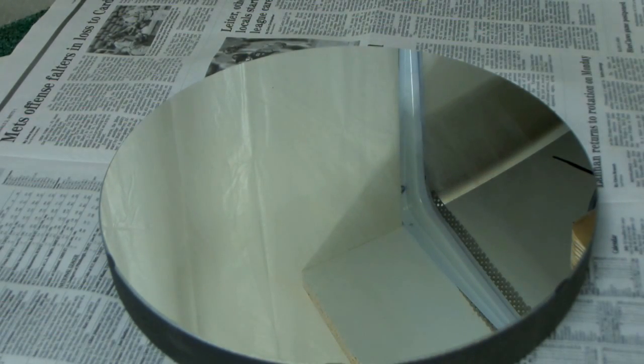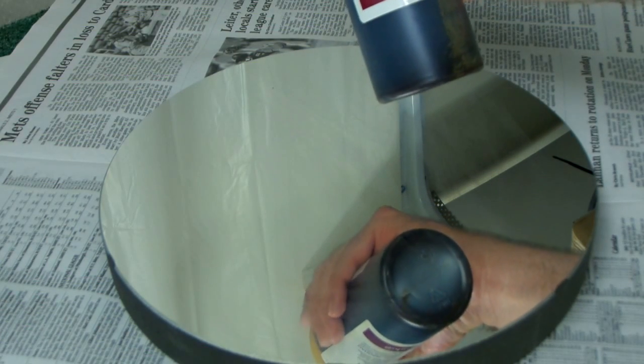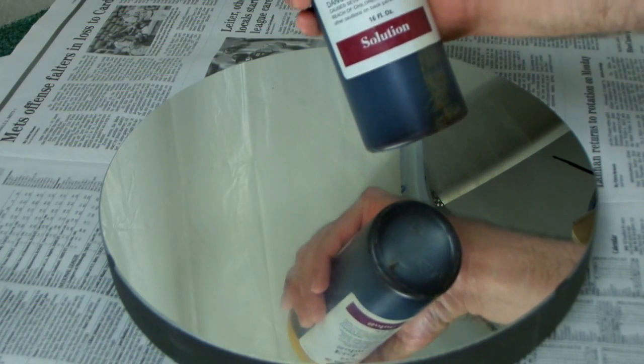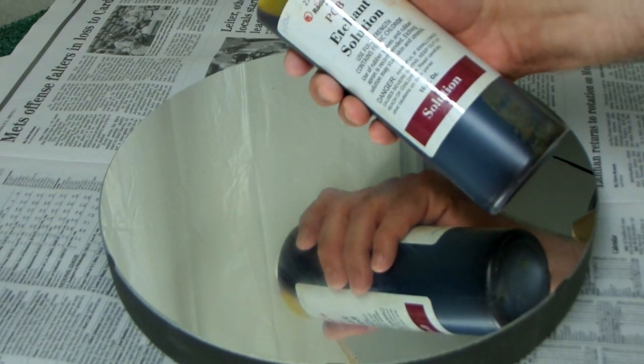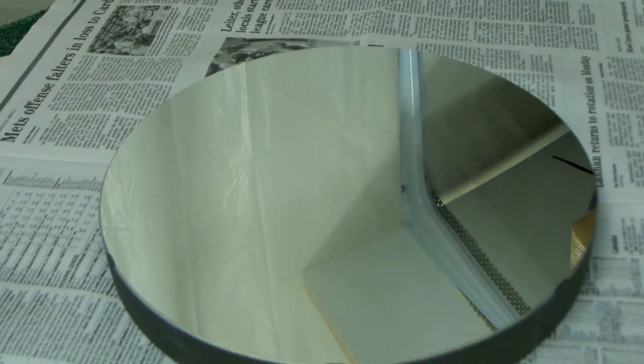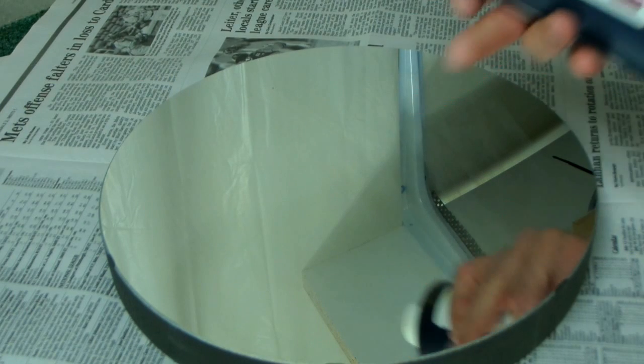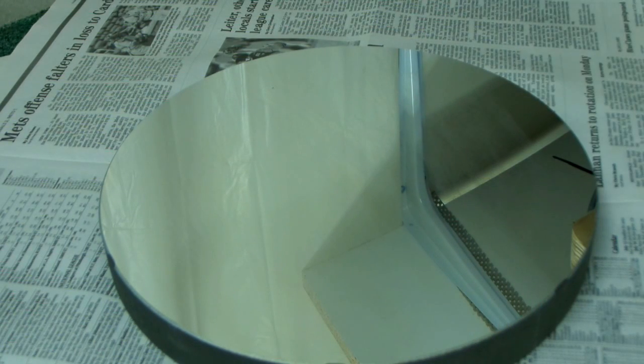The chemical I'm going to use for the chemical stripping is ferric chloride, and it comes in the form of what's called etchant solution. This is a product available at Radio Shack. Sixteen ounces costs maybe eleven or twelve dollars. The really cool thing about this is you can use it over and over. When I'm done stripping this mirror, I just reclaim it, put it back in the bottle, and it's ready to do another mirror.